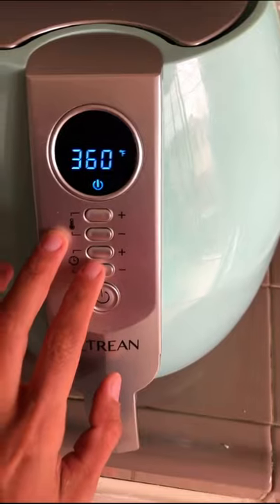I'm gonna air fry this. 360 degrees, 15 minutes.